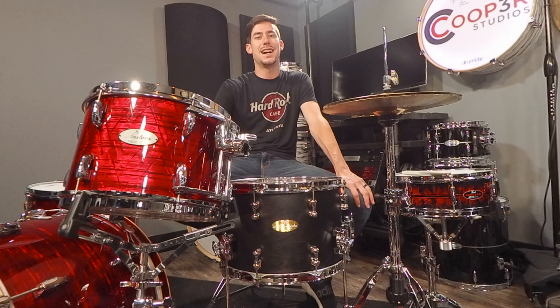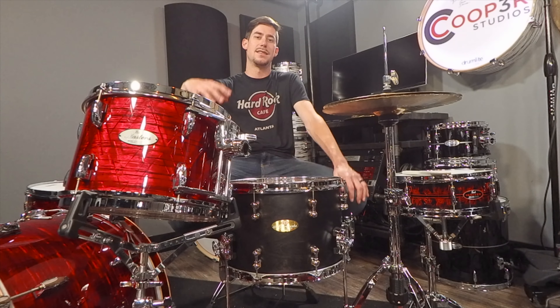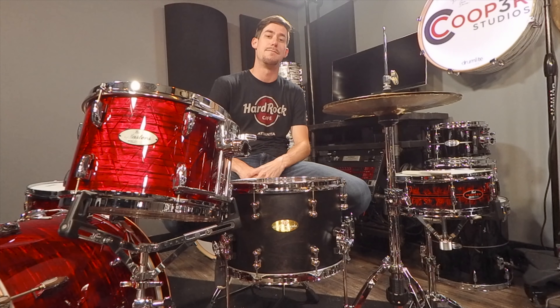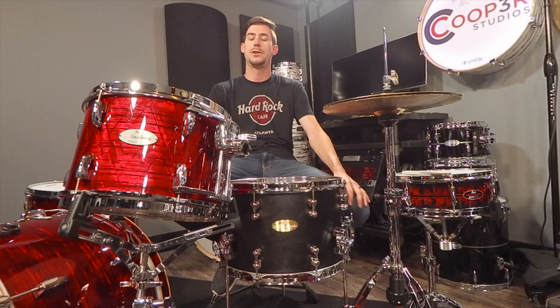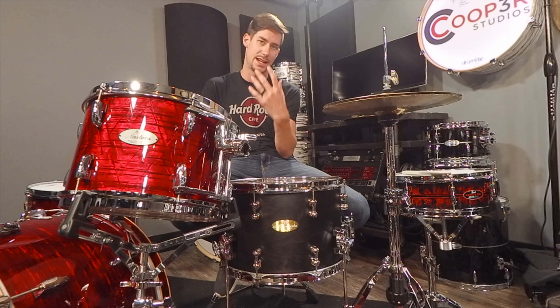This kit right next to it is a Music City Custom kit from Pearl — Masters Maple Reserve kit. This kit has a four-ply maple shell with reinforcement rings. It's Music City Custom, so you're able to choose what finish you want, what sizes you want, and they actually hand assemble and build it in Nashville, Tennessee. With Masterworks you can do whatever you want, and with Music City Custom you can get so many options — different types of shell material, different finishes, different hoops, and all that kind of stuff.